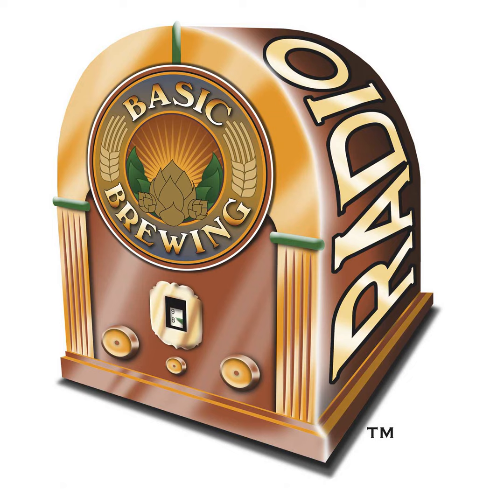Andy Sparks welcomes James back to the homebrew shop. They're drinking a Hefeweizen James made — one of those beers where you can screw up and still make pretty good beer. It's certainly a very drinkable beer, great for summer, with a hint of banana coming through as it warms up slightly.